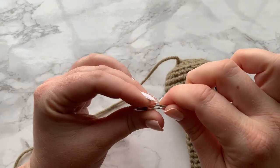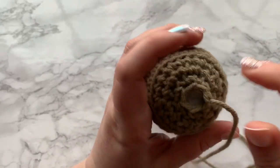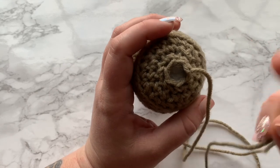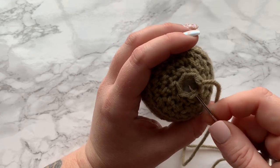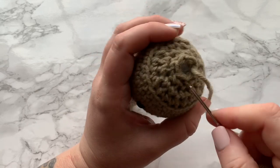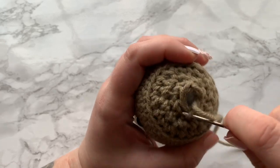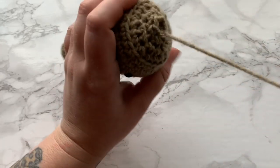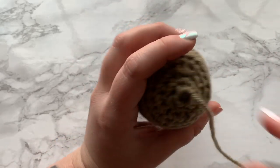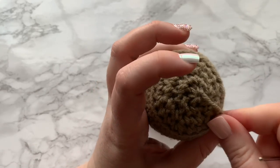Grab your yarn needle and let's close that gap. We do this simply by repeating the same process as a decrease — with our needle, wrap it around the front loop only of the next two stitches and pull the yarn, then repeat that two more times: front loop only, wrapping the next two stitches. One more time, and then pull — and that closes the gap.